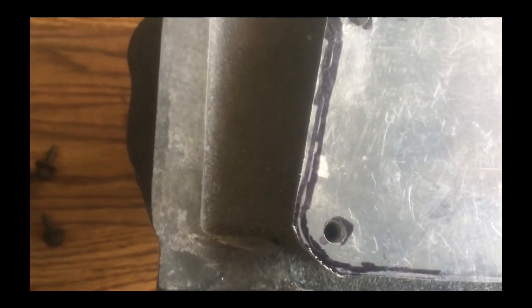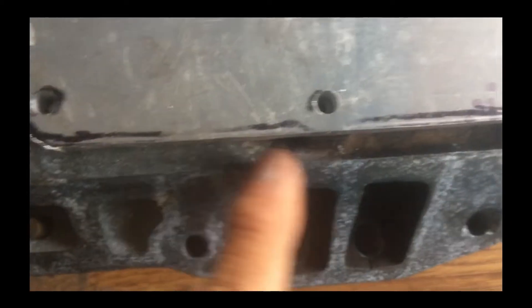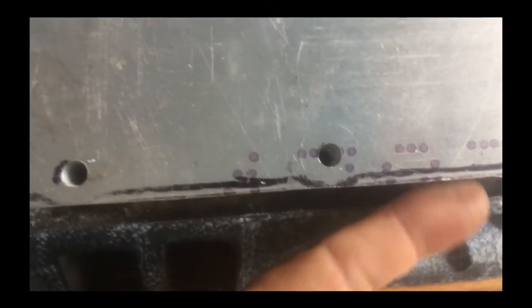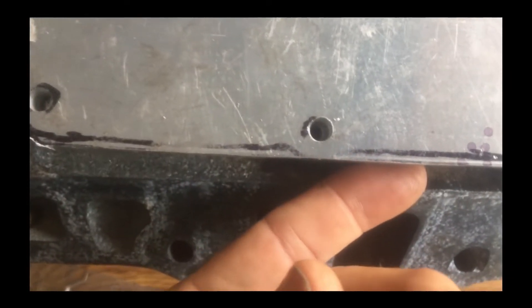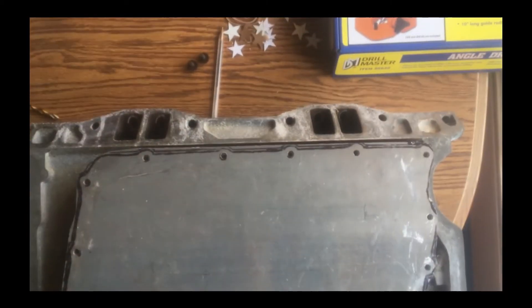I'll round off some of the corners and clean it up, but I don't think I have to make all the indents because it looks like it's going to clear everything. I'm not worried about a little lip underneath catching oil — that's a lot better than having it suck oil in like it used to. All in all, looks pretty good.